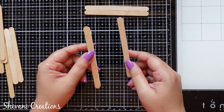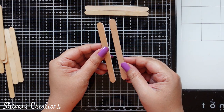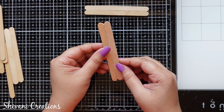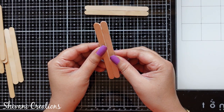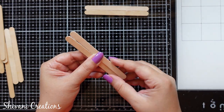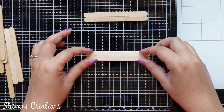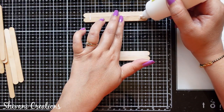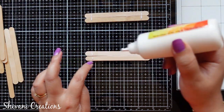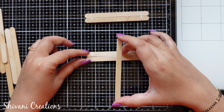Let's get started. First, I'm making the frame. I'm taking two ice cream sticks — I've already added glue on the edge of one stick and I am joining the two sticks together. You can use a hot glue gun for quick assembly, but liquid glue works best. It is very durable and will never separate the parts, as hot glue gun sometimes doesn't hold well after drying.